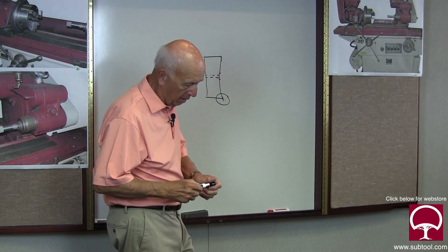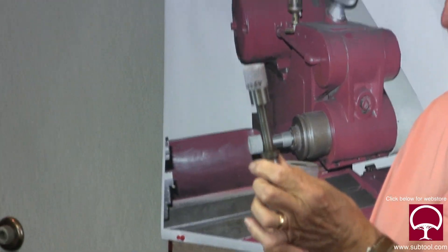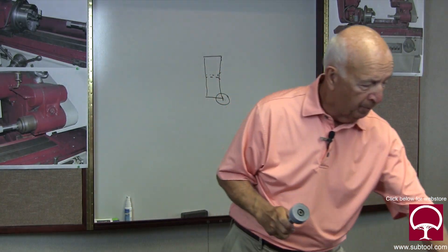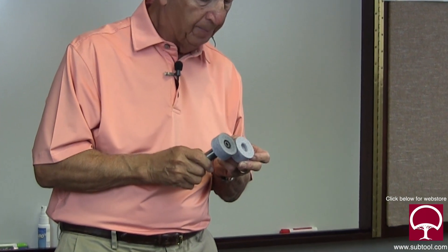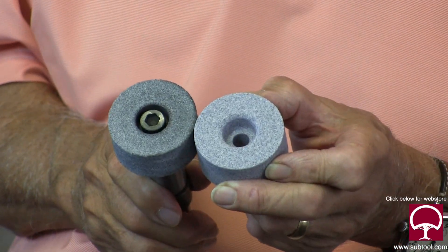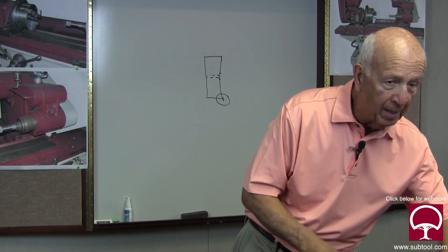The quill I used is this beefy one right here. The other quill is so skinny in the middle that it would chatter all over the place, so it would not have been a good choice. You can see the difference between the two wheels - the one on the right has not been relieved, while the one on the left has been relieved in the middle. That's the wheel we're going to use to grind the faceplate of this ID grinder.